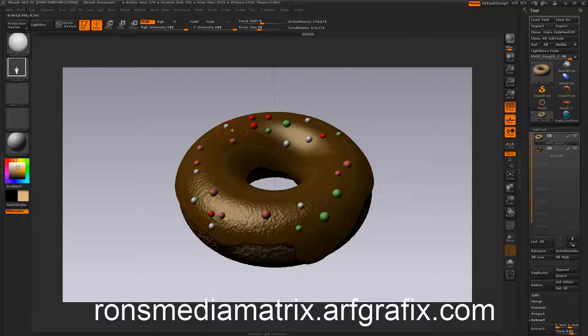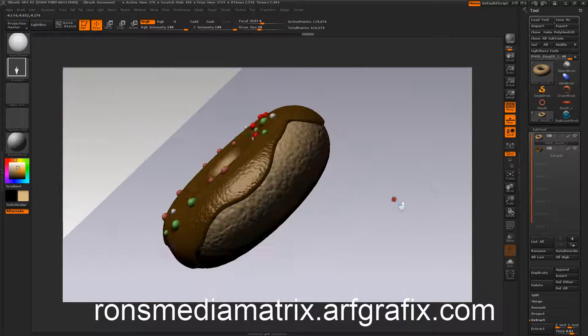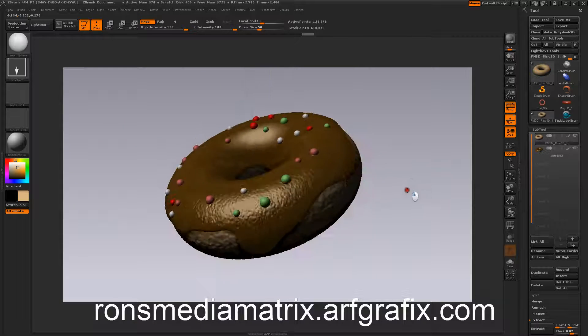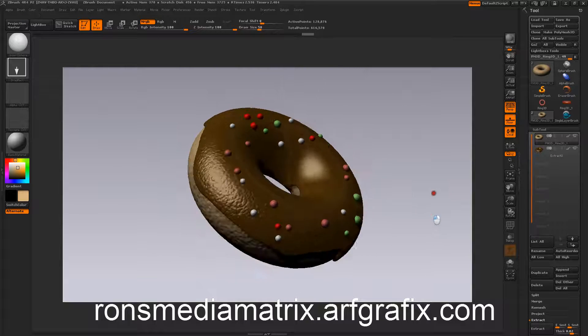Welcome everyone to another one of my ZBrush tutorials. Today I'm going to show you how to make a chocolate donut with sprinkles on it. It's fairly simple, but I haven't made a video in a while, so I thought I might give you my particular technique.